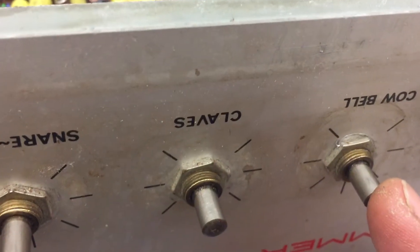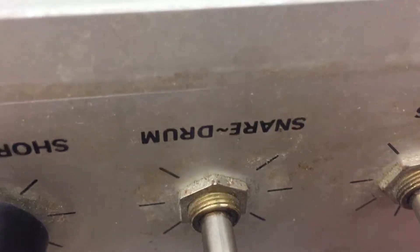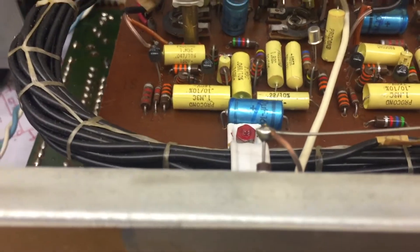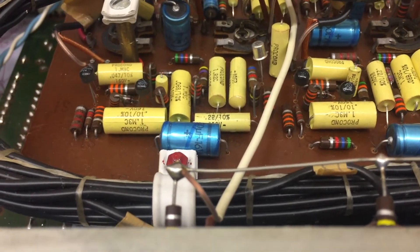This is very, very terrible news. We need more cowbell — this is clear. There are some trim pots here which allow you to manipulate the gain on that particular drum sound. If you turn it up all the way, you get some overdrive or feedback.